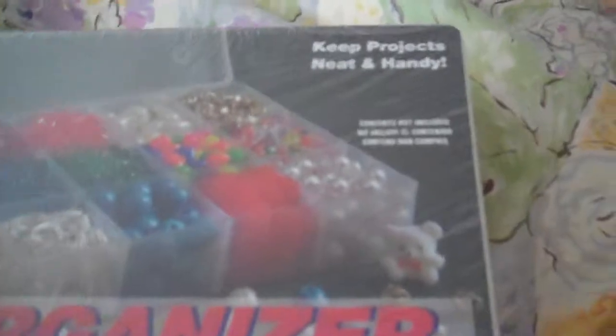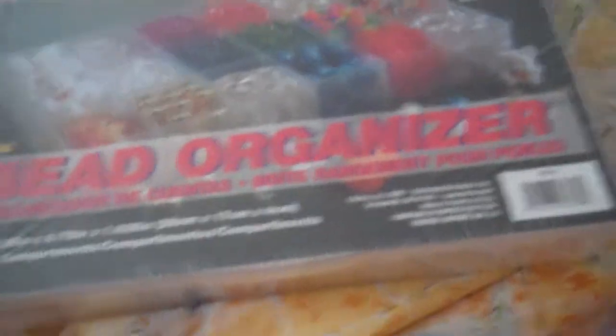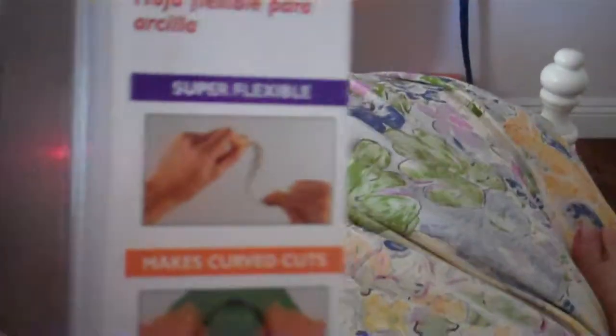I'm going to use it for my clay creations and stuff like that. Next I got these little glass bottles. Next I got a poly blade and it's flexible.